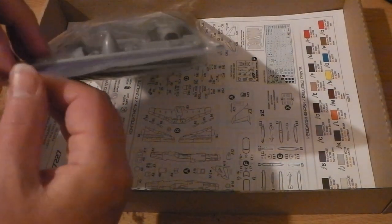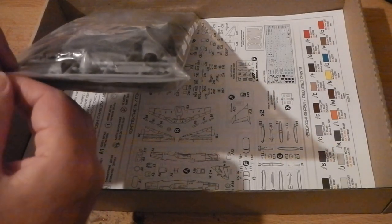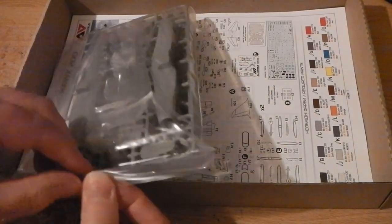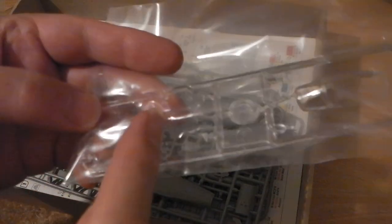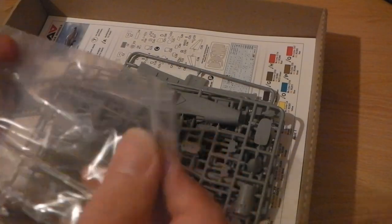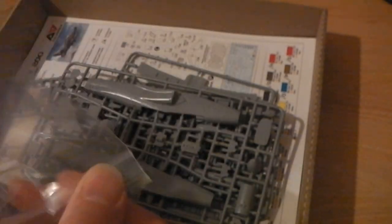There's a nice little resealable bag, which is good to have — you can use it for other things, and you don't have the chance of ripping it open and losing parts. There's a two-part cockpit option or a single-part option for the cockpit, which has the advantage that instead of always having to glue two halves together, you can have it already assembled.